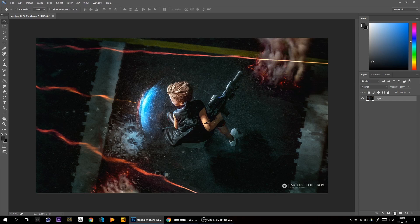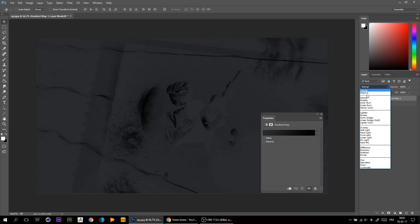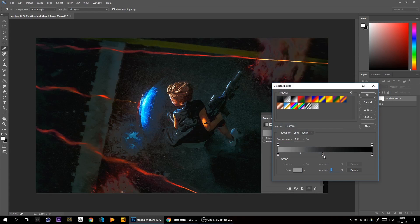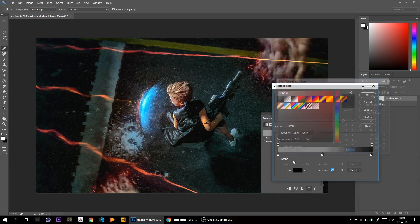What I do is get the gradient map and set it to overlay. There are three sliders: this one is for the shadow zone, this one is for the mid-tones, and this one is for the highlights. If I set everything to gray, it will just keep the same color as before.